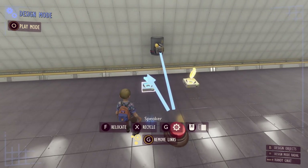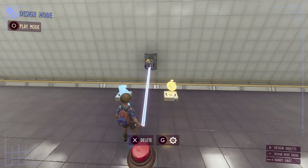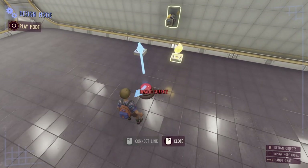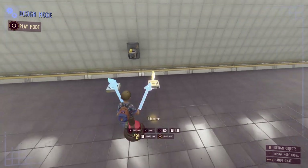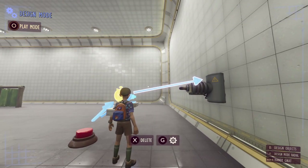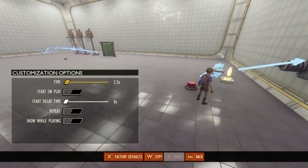Let's fix that. The alarm lasts about two seconds and then the laser should fire. To do that we're going to take the signal linking our button to our laser and redirect it into our timer instead. Then we'll take a link from our timer to the laser, so once the timer has elapsed it activates the laser.